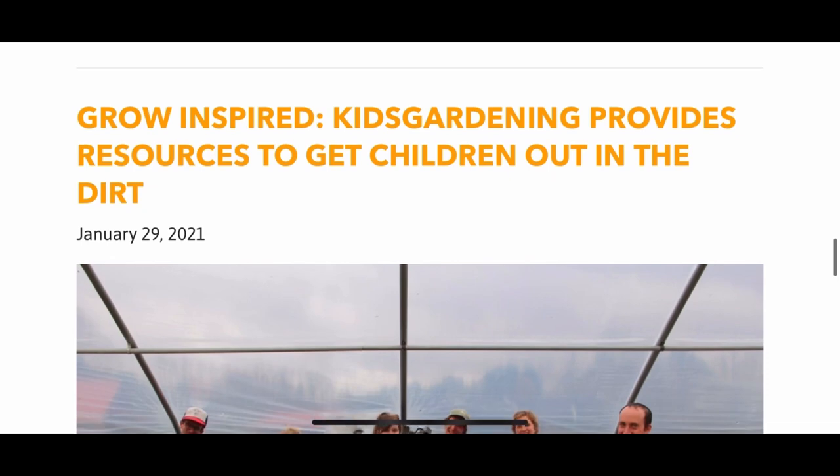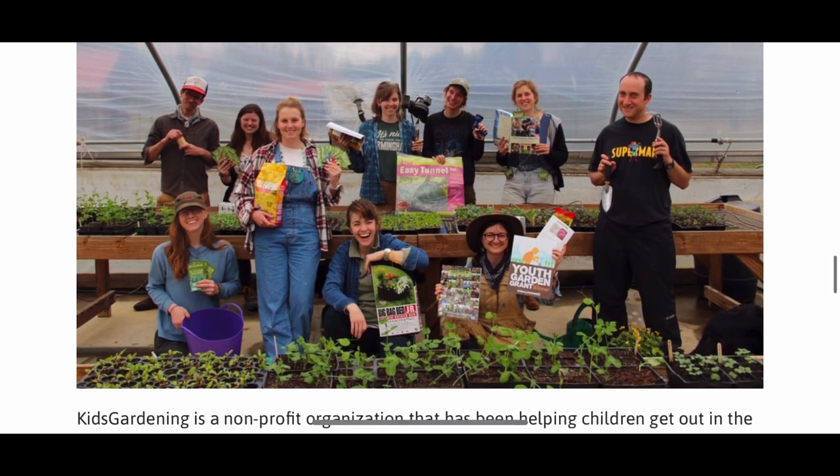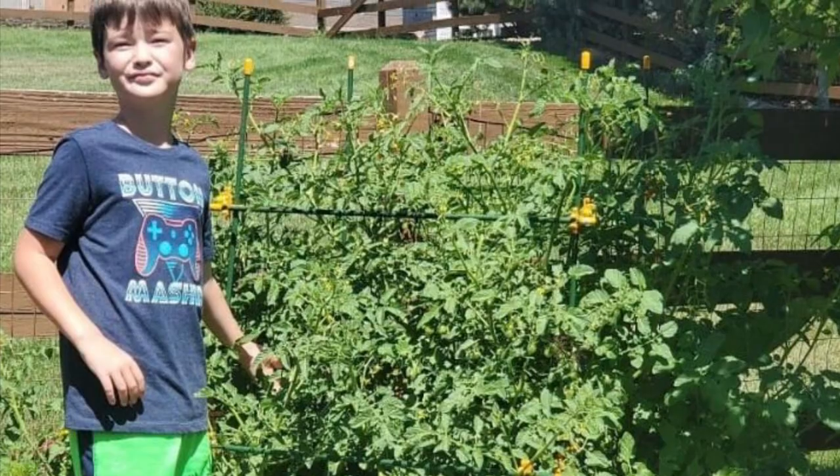In their recent partnership with Kids Gardening, Thriving Design will provide sea bite support kits to 25 youth gardening programs across the United States this year.